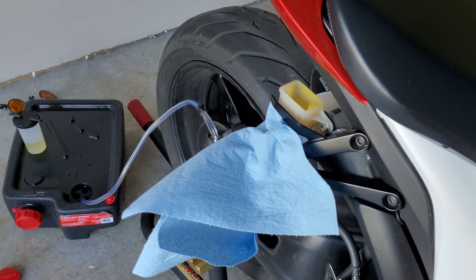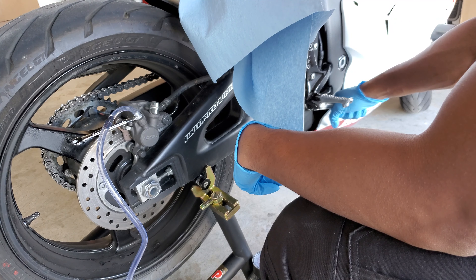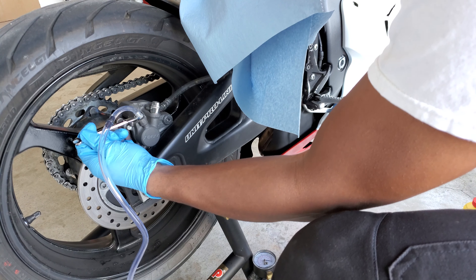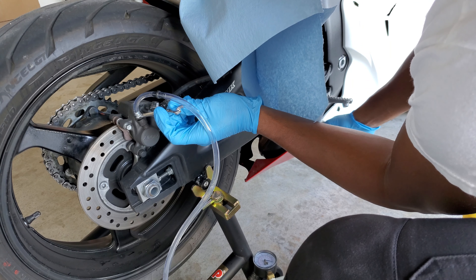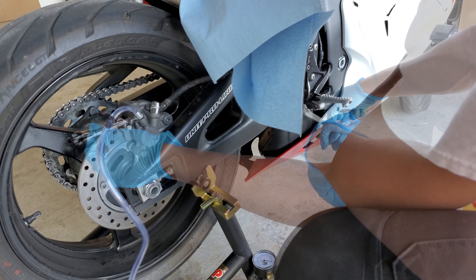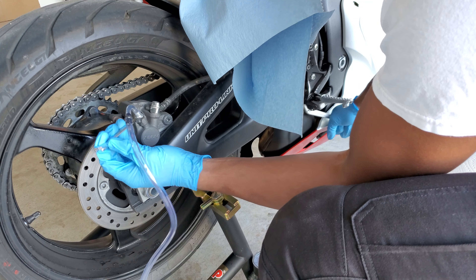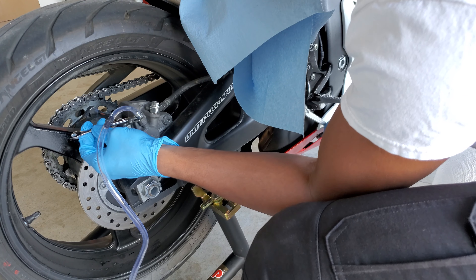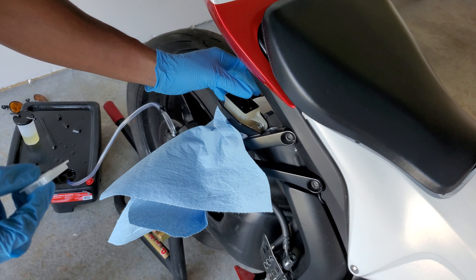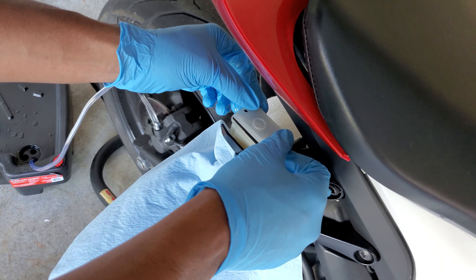After the fluid turns clear and I can tell that I flushed all the old brake fluid out, I'm going to start using the old school method of bleeding these brakes. You no longer need to use a vacuum — now we'll be using the pressure from the brake system to push the fluid out. Run your hose straight from the bleeder valve into your catch container. To do that: close your bleeder valve, pump your brake rapidly a few times, hold the brake down, crack open the bleeder valve, let your brake decompress all the way, see some fluid come out, close your bleeder valve back up, and release the brake. Repeat this step multiple times until you see no more air bubbles.